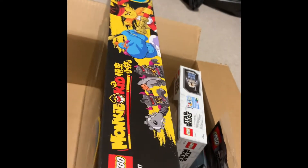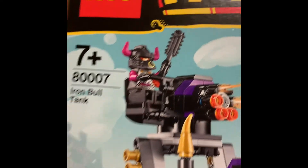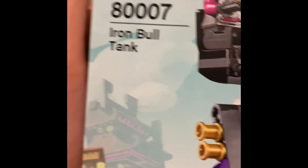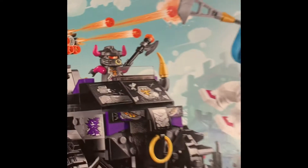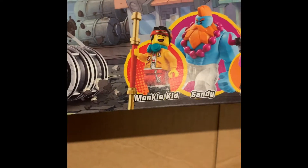And then we have the big bad boy — set 80007, the Iron Ball Tank. Yes, my first Monkey Kid set, and what a set to start on! Four characters: three minifigures and one big fig. You get Monkey Kid, Sandy, Grunt, and Raw.